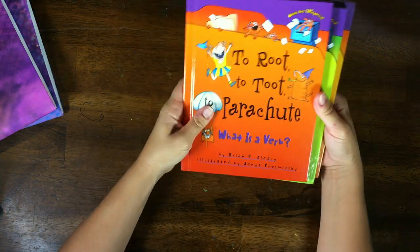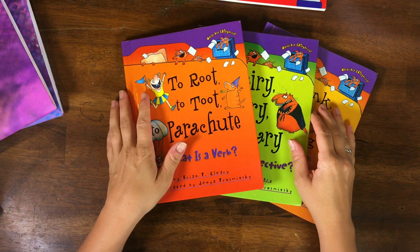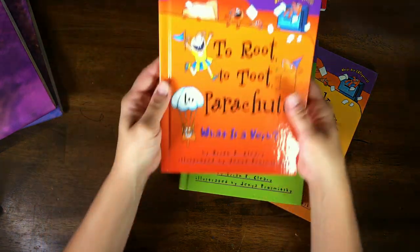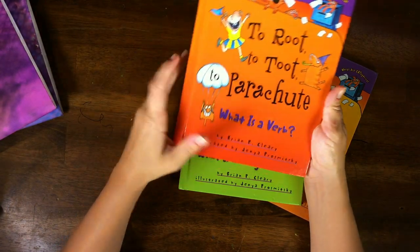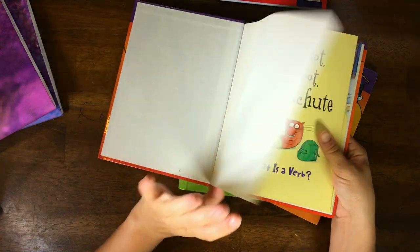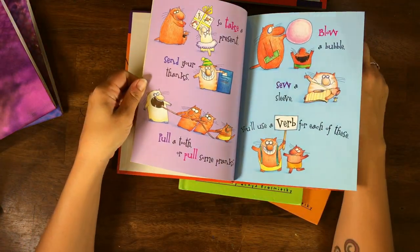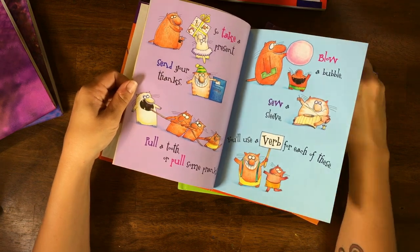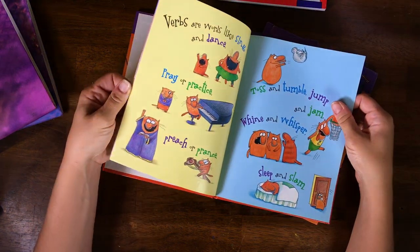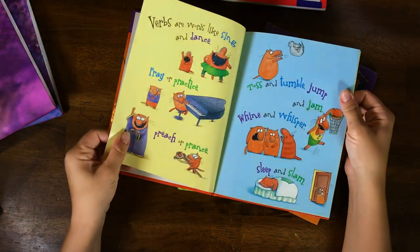Now on to the books. These are from the Words Are Categorical series, and they are awesome. Here we have 'Roo to Root to Parachute: What Is a Verb?' These are fun books — well illustrated, fun to read, and simple enough that early readers can read them themselves, or you can read them to your kids.